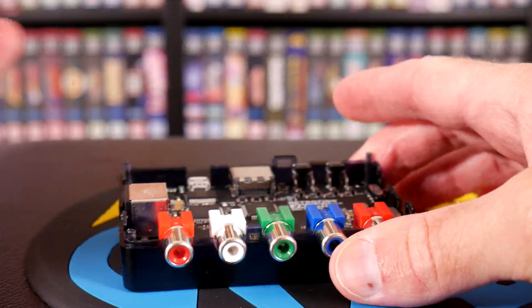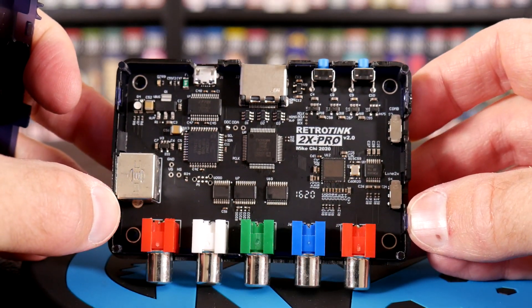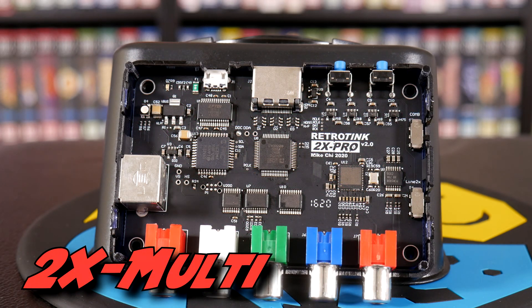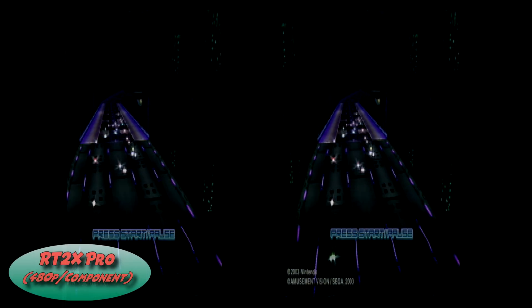Sadly, implementing support for 480p required a full redesign of the RetroTINK 2X. Mike told me he really wished he could have implemented this via firmware and tossed it out for free to everybody, but it wasn't that simple unfortunately. So just to recap, if you attempted to load a 480p signal in the past with the RetroTINK 2X Pro, you were treated to something like this — and I just can't play F-Zero that way.